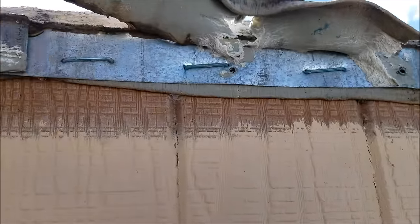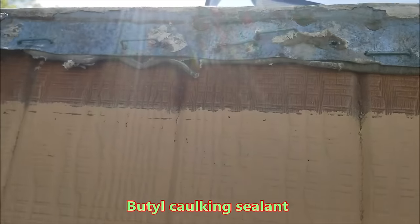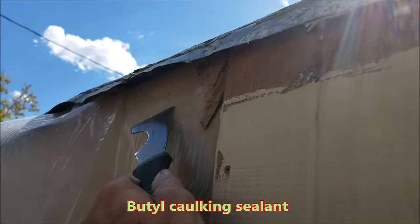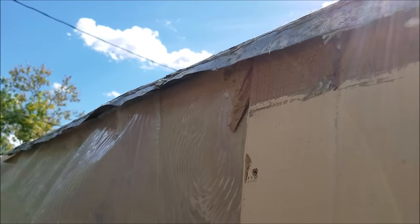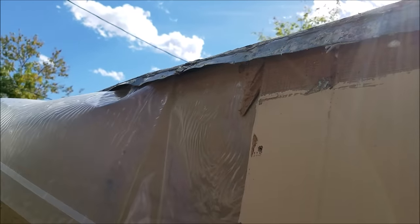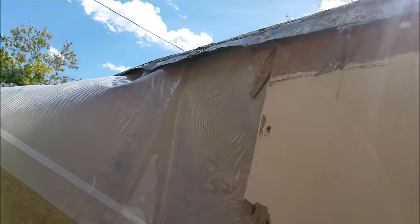They got this sealer on here — we're not going back with that stuff, we're going back with a different product. They had it stapled about every two or three inches, but we're popping it all out so it's all loose, so our new siding will go underneath there. Then we'll put this back down with some different sealer and different type of screws.